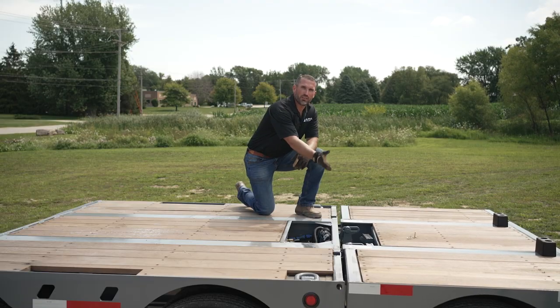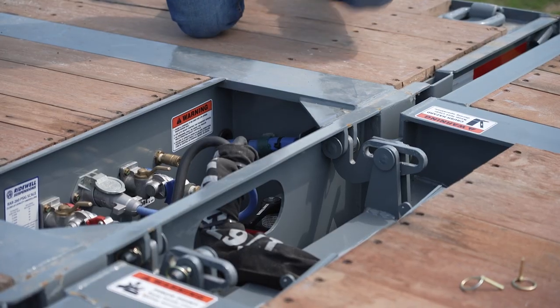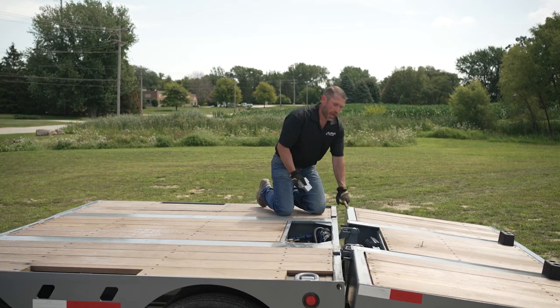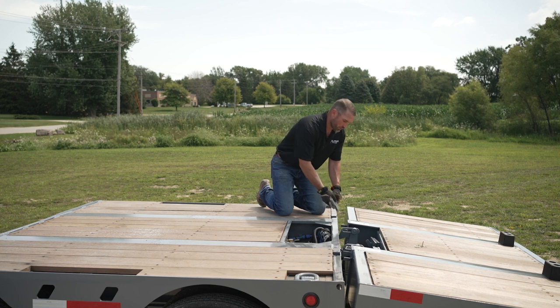As you can see here, the air is dumping out of the flip axle, opening up the joint. There are tabs welded onto the attachment to catch the shim from falling through.